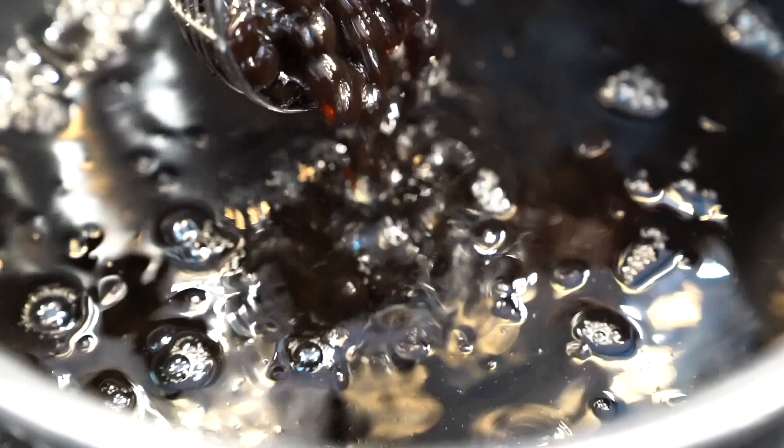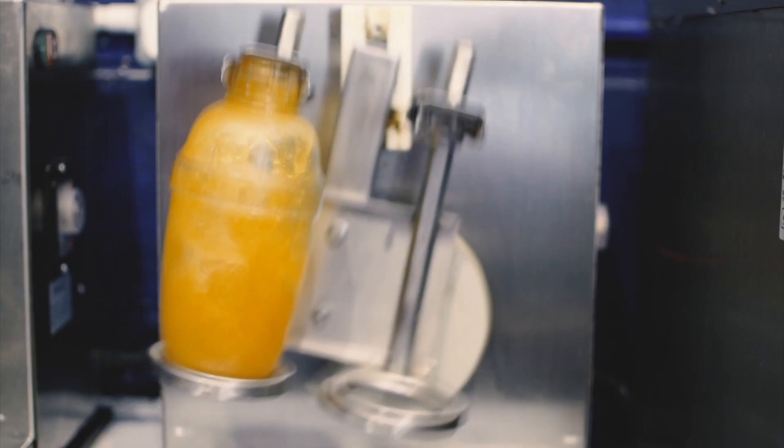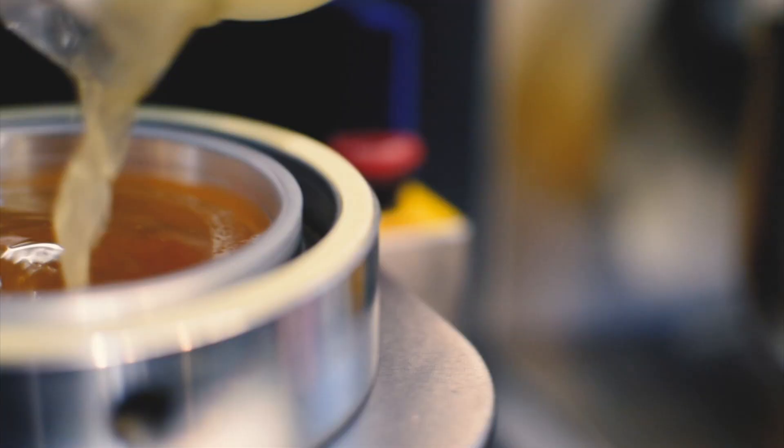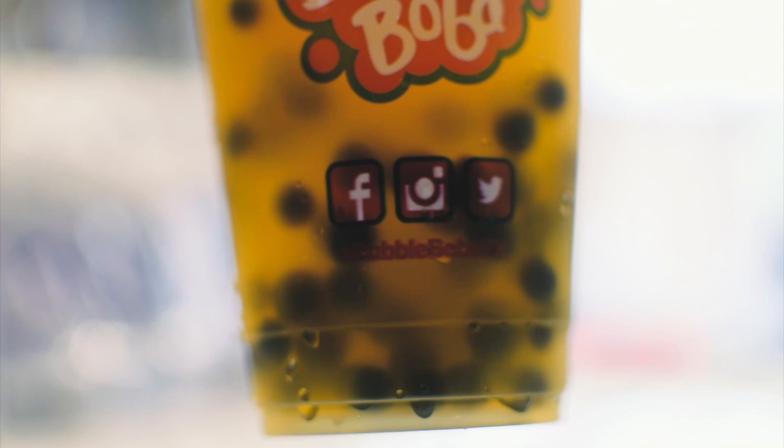Today, you're going to learn how to make Pink Himalayan Sea Salted Cream Mousse. Hey guys, I'm Kristen, the Bubble Tea Queen, and welcome to my channel. Welcome to this special series on how to make boba shop items using restaurant-quality-grade ingredients found in the majority of bubble tea shops.